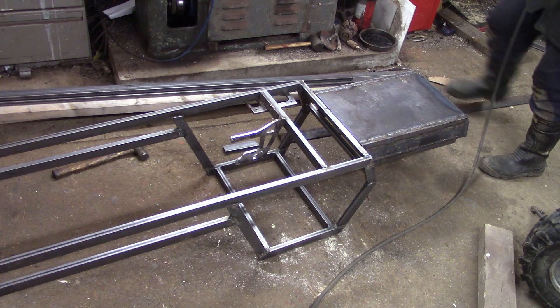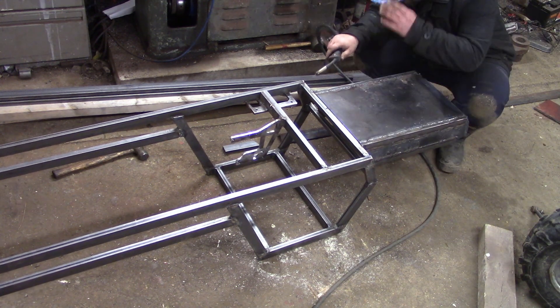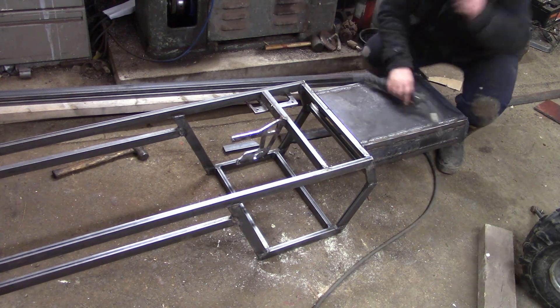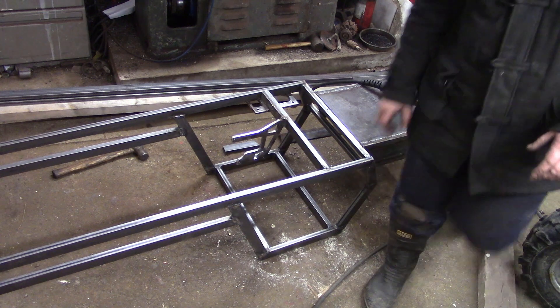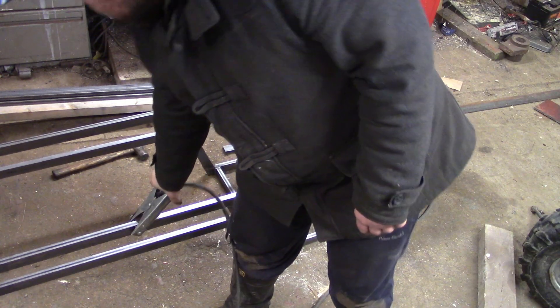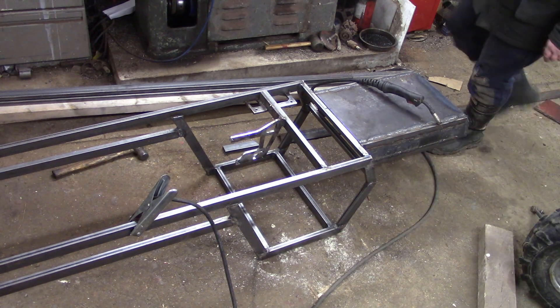Now it's upside down because I put all the cross members and that front section in place and couldn't get to the welds underneath, so I'm going around making all those welds good. Wandering around a bit, forgetting the earth clamp and going back to the welding — you know how it is folks, we've all been there.